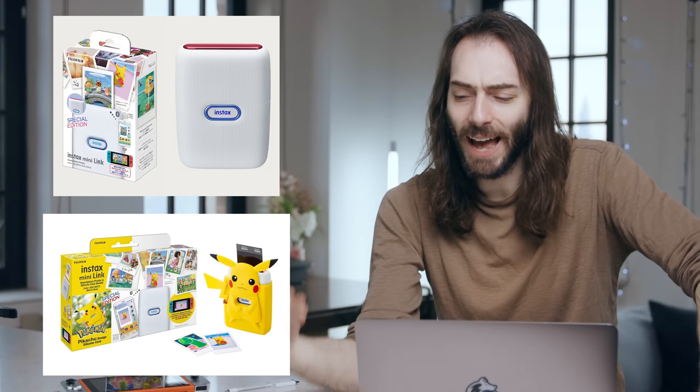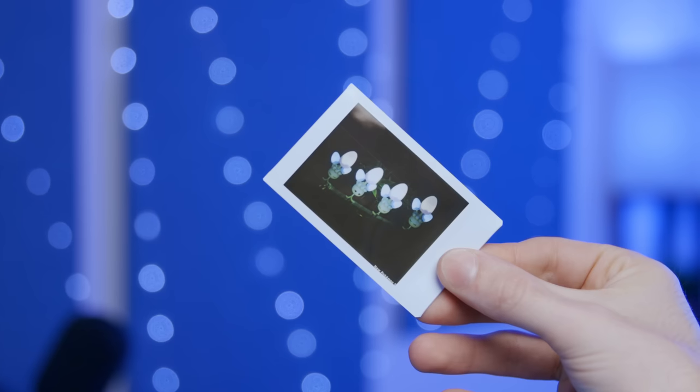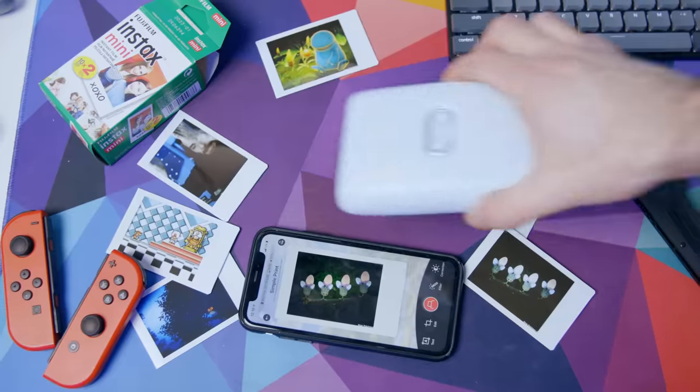It might come in handy this summer when everybody emerges from their COVID hibernations and is partying in the streets. In terms of Nintendo Switch integration, I would only say that this works with Nintendo Switch because Nintendo says so. Fujifilm is releasing a Nintendo branded one with slight red and blue accents, and they're releasing a Pokemon case bundle later in May. But when you actually get down to using this thing, there's a lot left to be desired about this Nintendo Switch integration, although it is still really cool to be able to hold your Pokemon Snap pictures in real life.